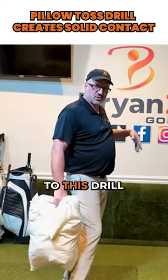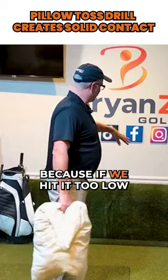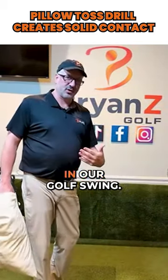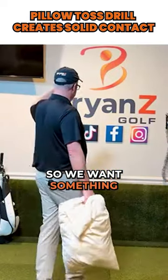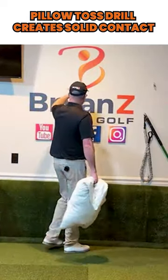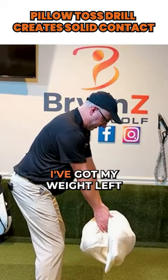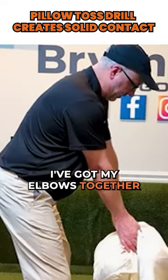The vertical piece to this drill is very important, because if we hit it too low or too high it's going to change some of the angles in our golf swing. We want something that is about head high. Getting into the setup position, weight left, elbows together.